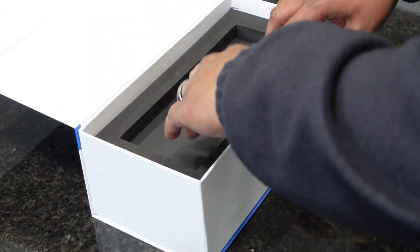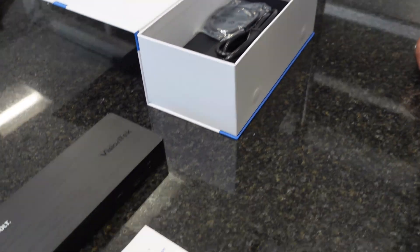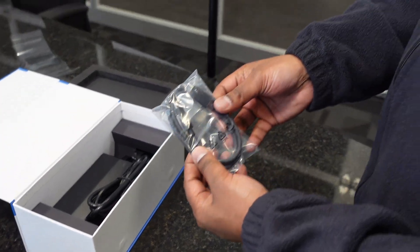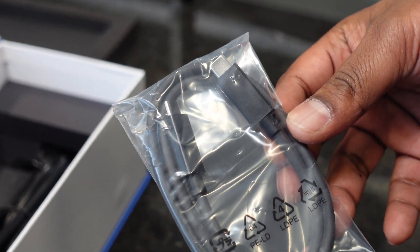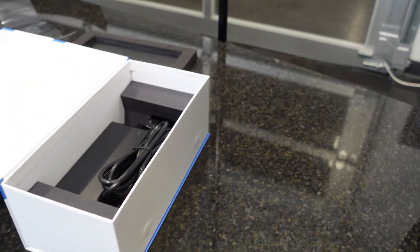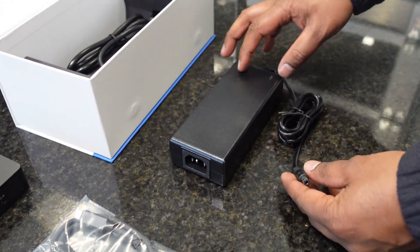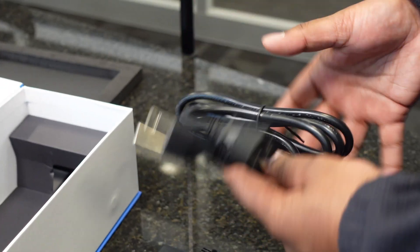What else do we get in the box? We get a quick start guide, and that's pretty much the same as the other one — it just has you go over to the DisplayLink website to grab the driver. We have a USB-C to USB-C cable. Unfortunately, this docking station doesn't come with the USB-C to USB-A cable since that is not supported with this version of Thunderbolt. And we have the power adapter for the docking station, just a normal 20-volt power adapter. It comes with a standard PC power cord to get that all powered up for you.